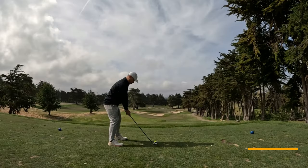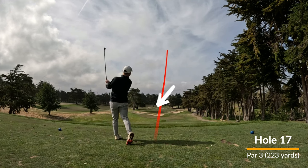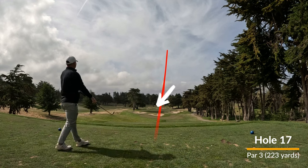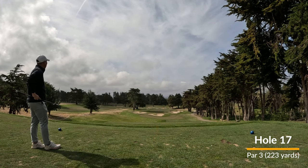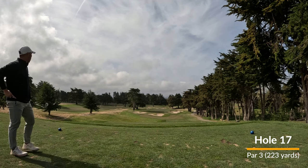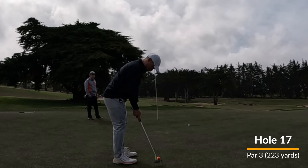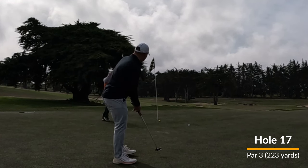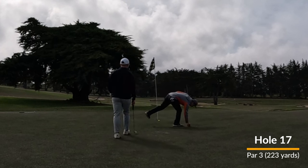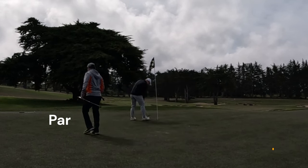Hole 17 is a downhill par three — 223 yards. I feel like it plays more like 160. I take my eight iron out here, leave myself pin high, and leave the putt just a little short. Had the line there. But again, not going to complain about picking up another par.